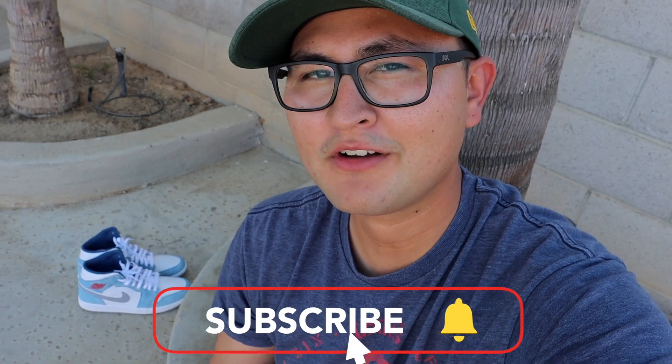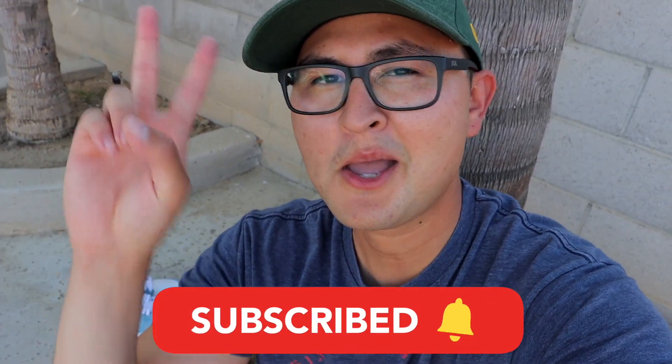Well, that basically sums up the video. Personally I think these shoes are amazing — they're a great looking pair of sneakers. The colorway is straight fire, so I'm definitely going to be keeping these for my collection. If you enjoyed the video please smash the like button, it really does help out a lot. Subscribe if you haven't already and I'll see you guys in the next one. Peace.